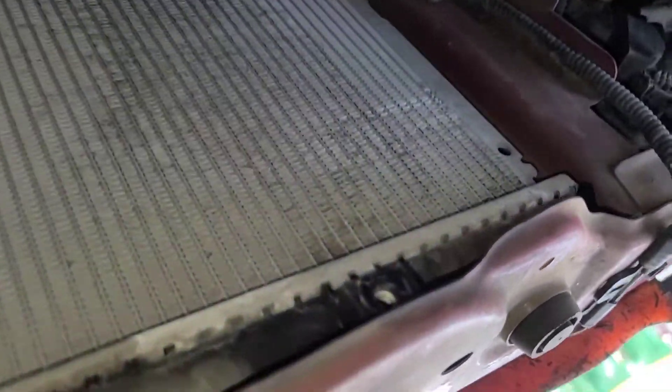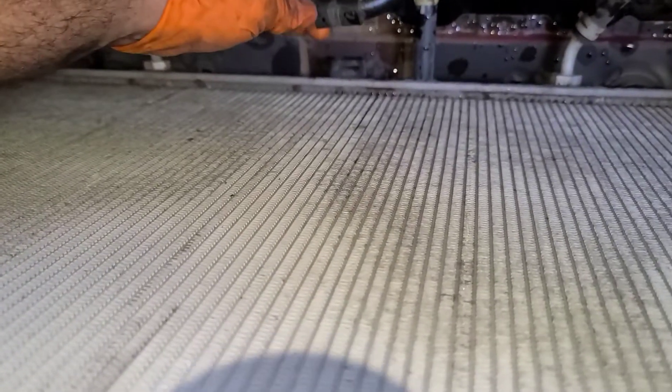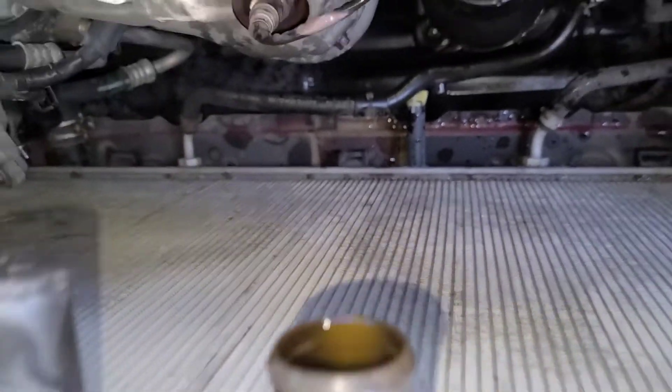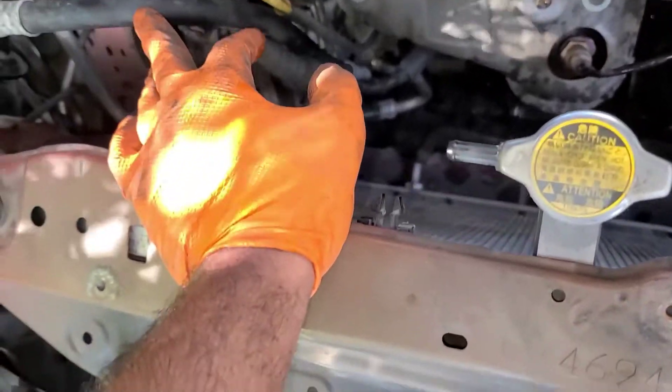Then you've got two bolts for the radiator — you can see one right there. You'll be able to see them when the fan is on. On the bottom you've got this hose here that hooks to the fan, so make sure you remove that hose, and then the fan comes up through here.